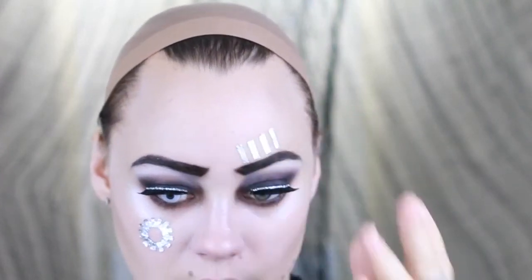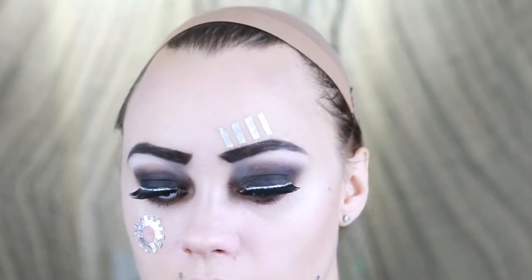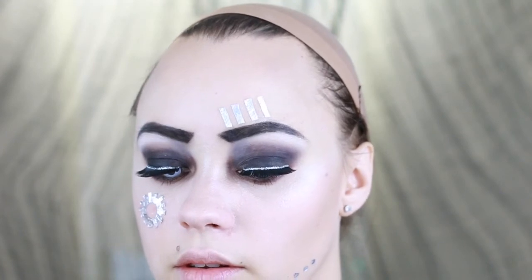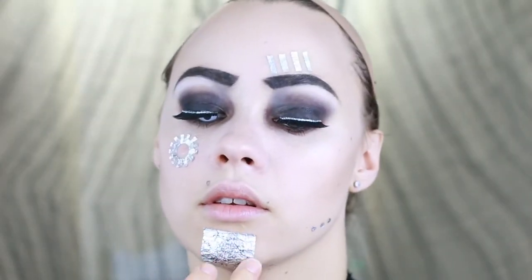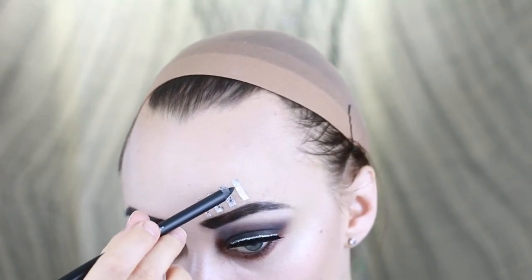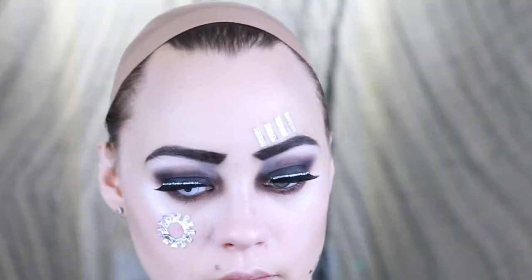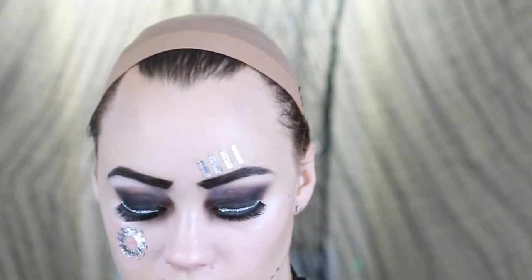Now I wanted to tarnish these a little bit. To tarnish the metal, you can use a few different products — I'm just going to use a black pencil. Then I'm going to take a bruise wheel; you can use a purple or reddish eyeliner if that's all you have.